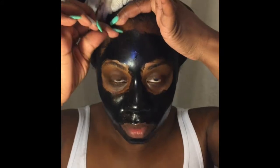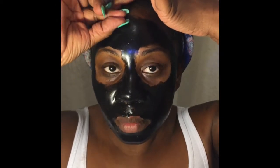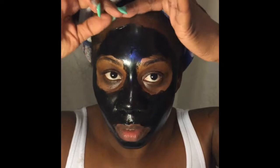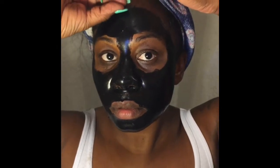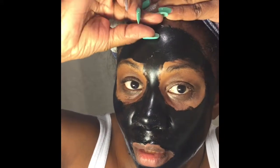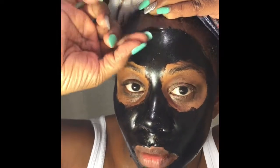First, I've got to find a place to start. You're supposed to start from the top of your face — or the top of the mask — because if you start from the bottom, it said that it'll irritate your skin. Okay, I'm taking the mask off. Let me stop being a baby.